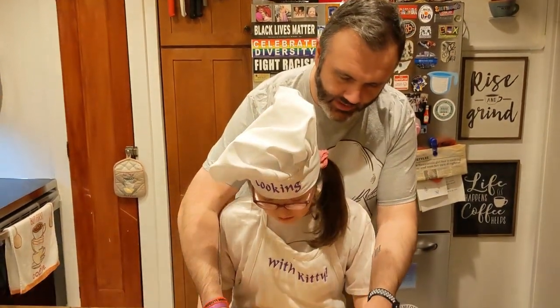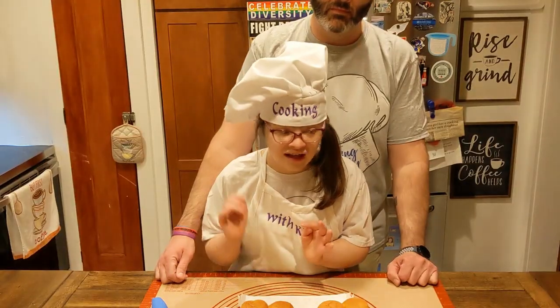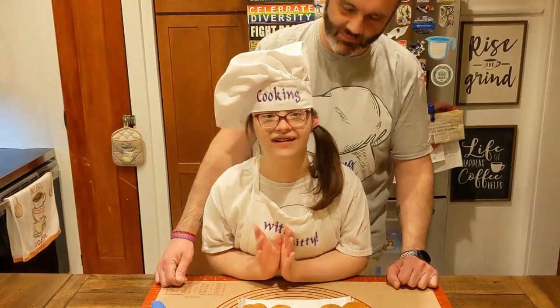First let's break these in half so we've got equal parts. Ready? Yes. Let's go. Lesson: cut in half!